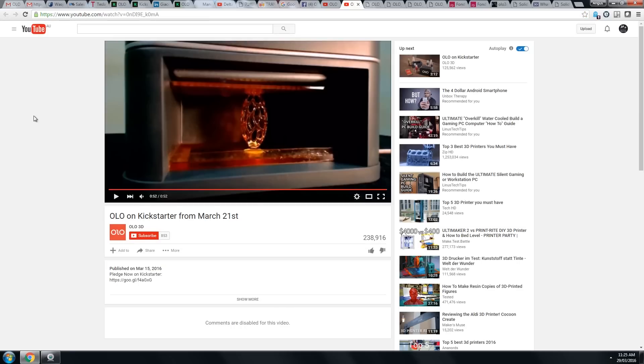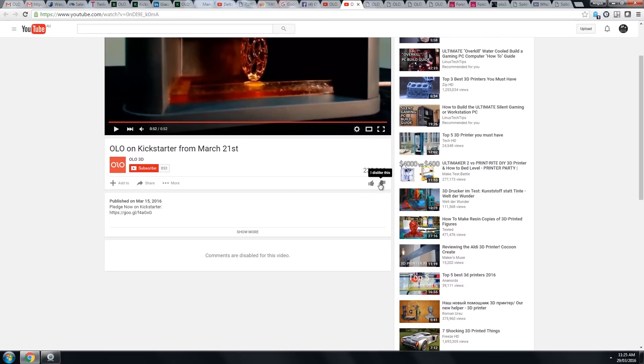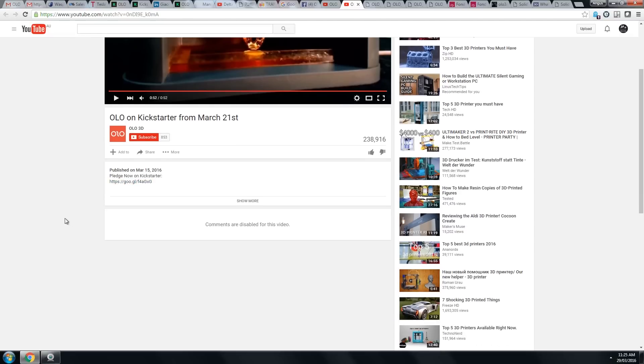One other quick thing on their page — this is always alarm bells for me: their time-lapse video has the likes and dislikes disabled. That's always a real big no-no on YouTube — it shows dishonesty. And the comments are disabled, which is a massive no-no. You never disable comments; you want people to show what they think by posting in the comments. That shows they're trying to hide something.